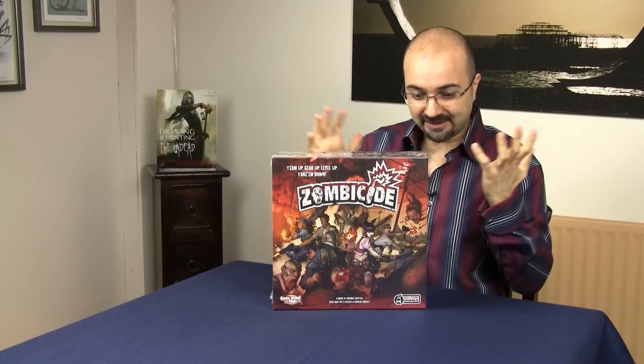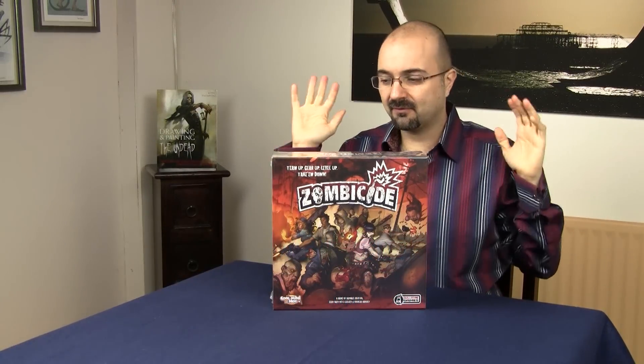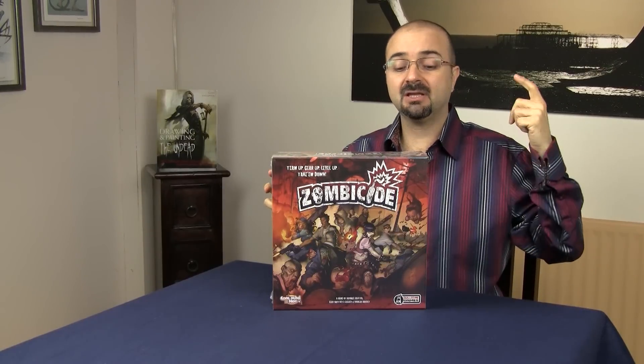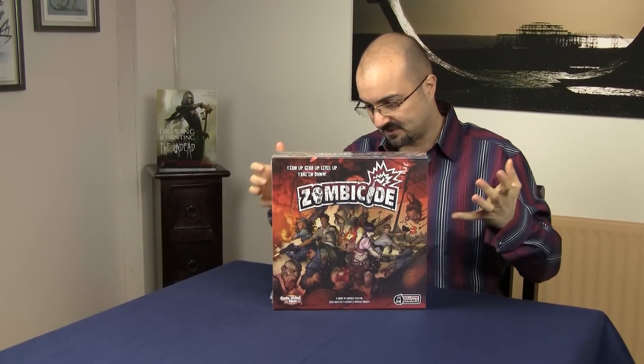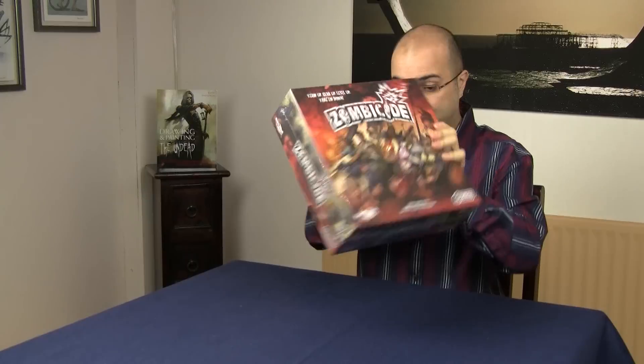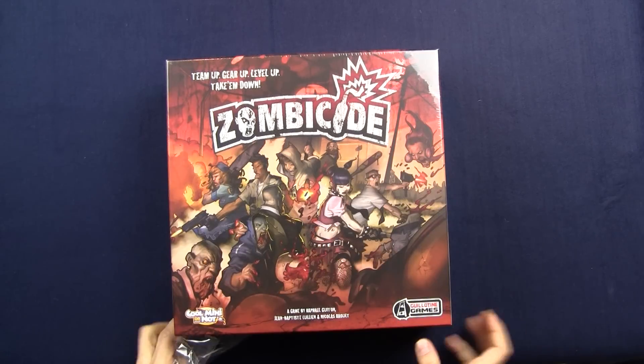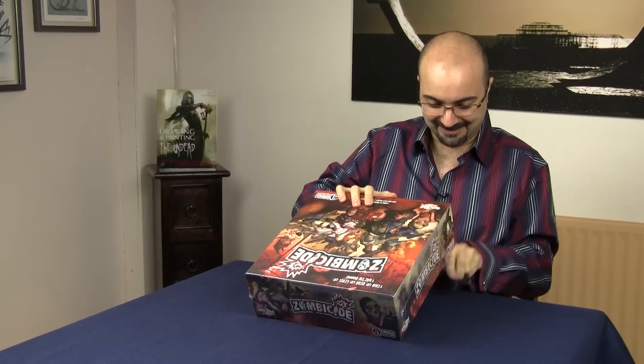Welcome to the GMS Magazine unboxing videos! Zombies! I like them an awful lot. So for me this game is a double whammy — A is Zombies, B is Cool Mini or Not, which as I was mentioning, they do fantastic minis. And it's a co-op game that you can play on your own. Super exciting! So let's take a look inside, because I'm just gagging to see this thing.